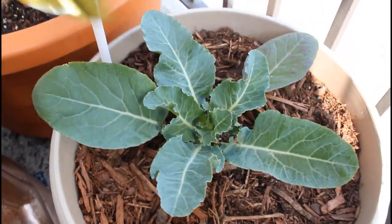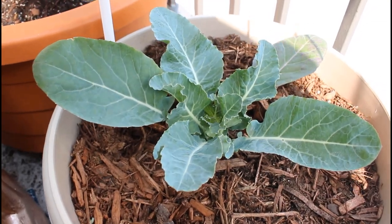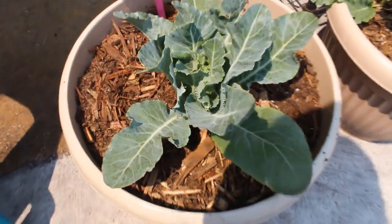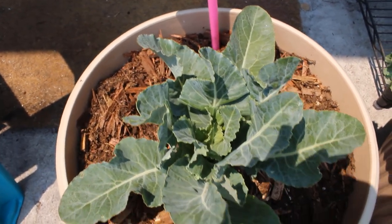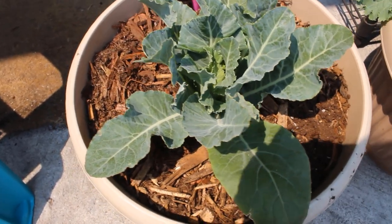This cauliflower was purchased as a transplant, so I just wanted to mention I did not grow this from seed. And like I said, I transitioned it into the garden in early April, so it's been growing for a few months now.